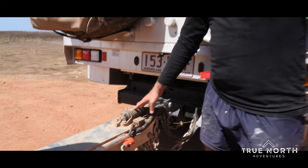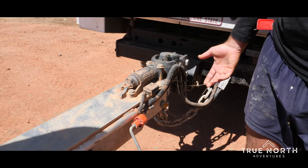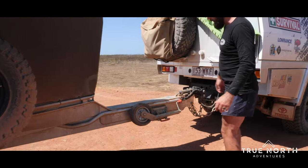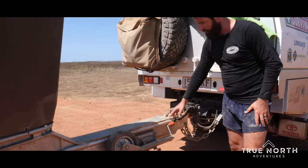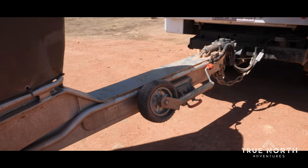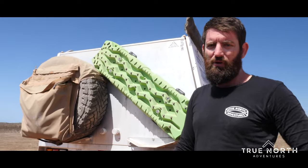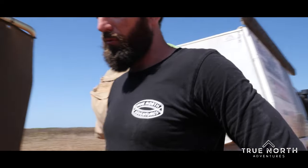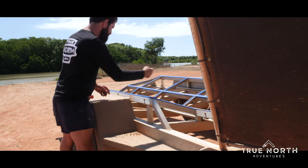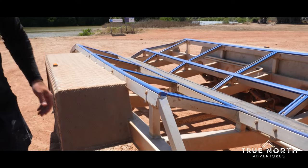On the front we've got the CruiseMaster DO35 hitch — an off-road hitch that has that extra little bit of articulation that we may need at some times. All the electrical wiring from this point back is run in aluminium pipe, so we don't have to worry about any of our cables getting hit by rocks, chipped, or ripped off. All our brake lines run through similar pipes as well, so they're all really well protected from getting damaged.